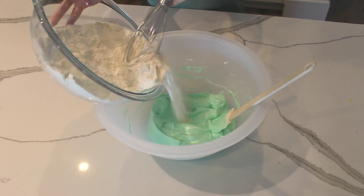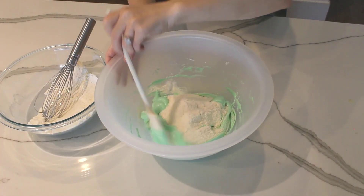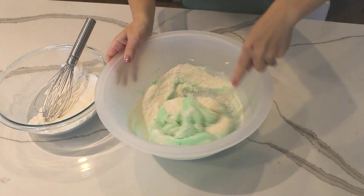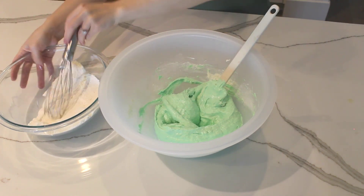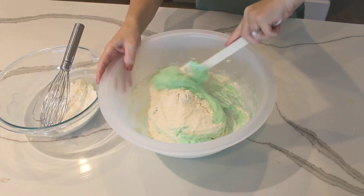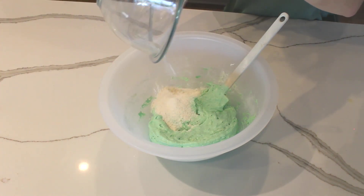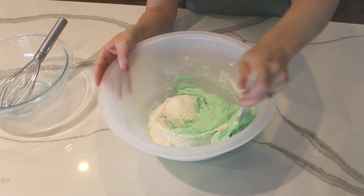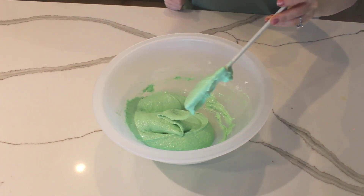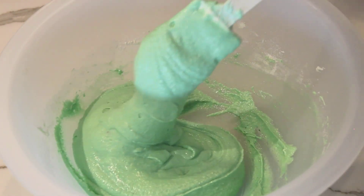Now you're going to fold the almond flour and powdered sugar mixture into the meringue. I add it in three separate additions, making sure that the dry ingredients are fully incorporated before I add more. As you fold, make sure you're folding in this specific motion where you scrape the spatula along the edges of the bowl and then fold towards the center. When all the dry ingredients have been added, keep folding until you get a nice flowy consistency like lava — the batter should ribbon off the spatula like this.